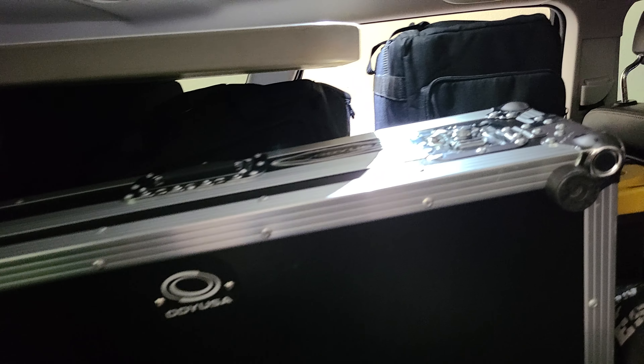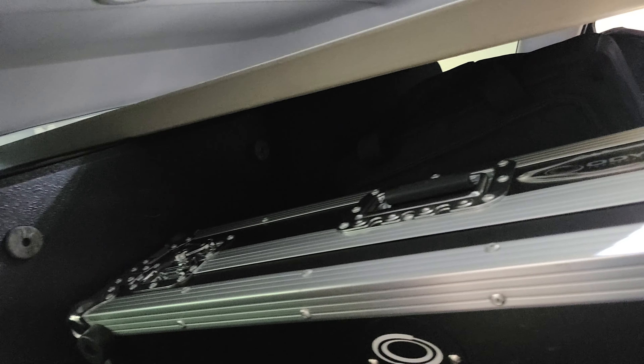Hey, what's going on everybody? Your boy DJ Serimanos. Here's the equipment I took to the prom. Look at that, it's all packed.